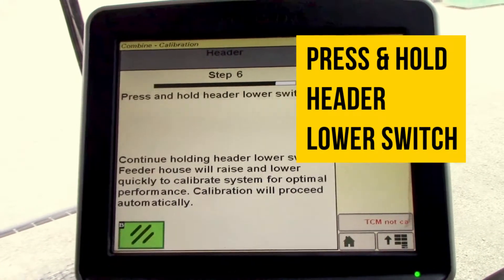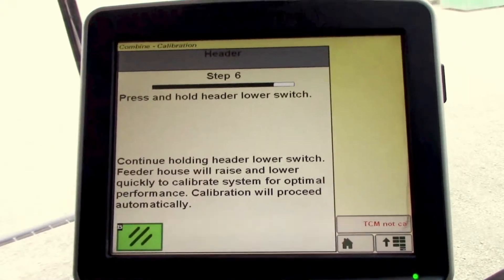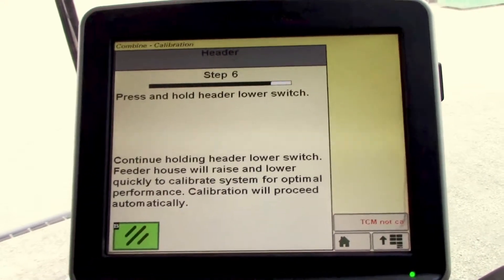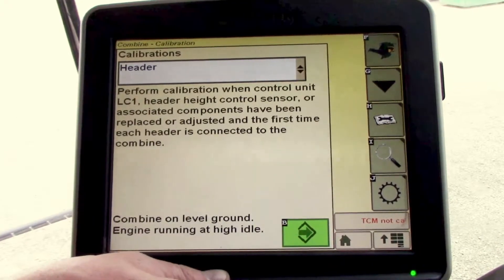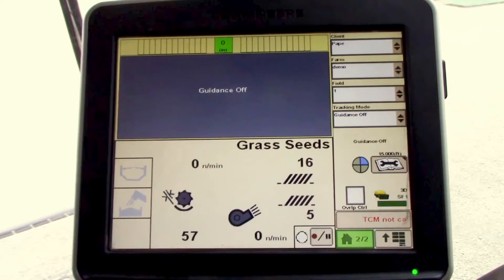Press and hold the lower switch. It's going to raise up and down, kind of jump around for a little bit. Then when it says complete, we'll select enter. Then we'll go back to our main menu and the calibration is complete.